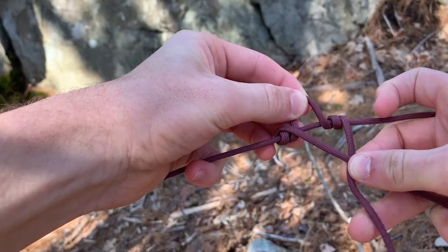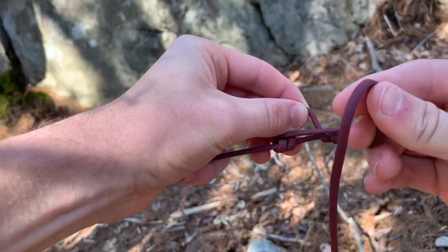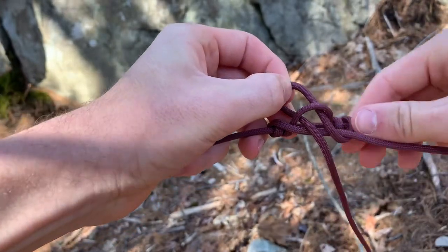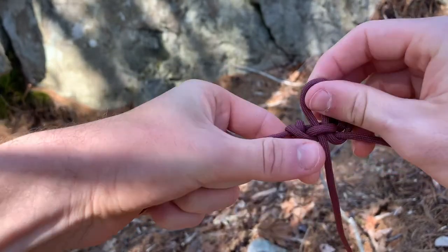So now we're going to take our remaining bit of string, we're going to pull it up over. We're just going to make a little loop like so and just push it through our trucker's hitch.